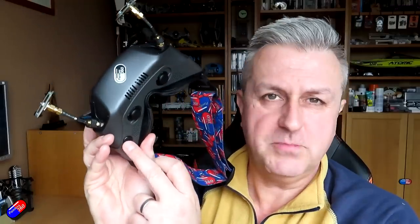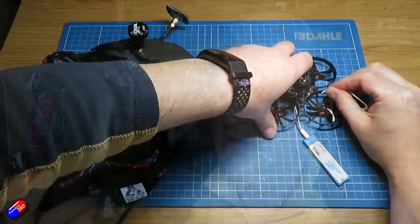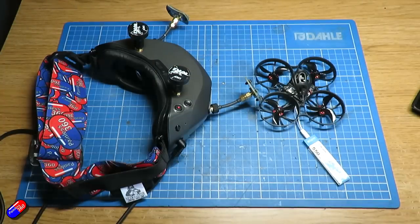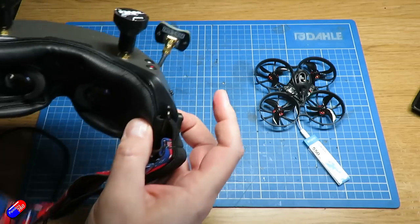Once updated, binding is pretty straightforward. Power the goggles — don't forget you have to press the power button as well as plug in the battery. Once booted and you have the display on screen, briefly press the bind button (press it in with something non-metallic, ideally), and the goggles will start to beep. Then with the avatar unit powered as well, briefly press its bind button and wait about five seconds for them to figure it out. There'll be a beeping noise and then the image will appear in your goggles or via the VRX unit. Really simple and straightforward.